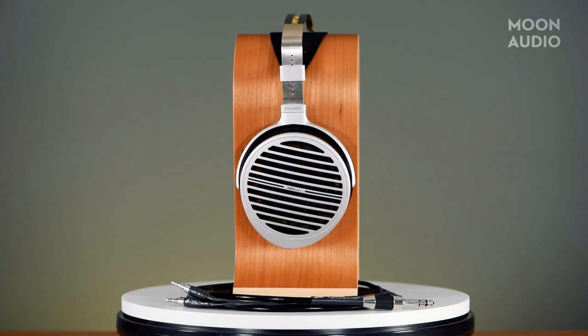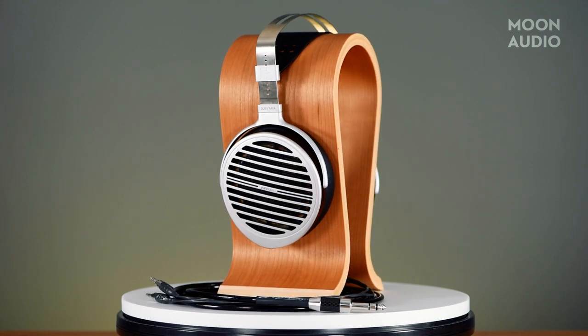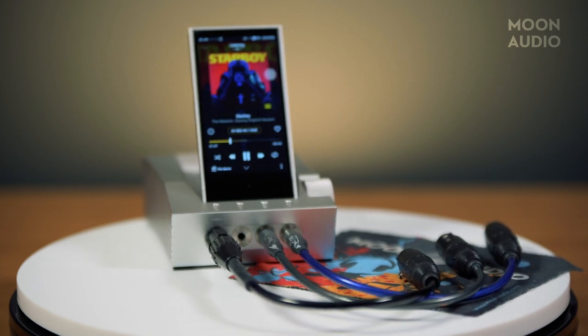Let's put this another way. The HiFiMan Susvara is one of the most power-hungry headphones we have here in the office. The Acro didn't even flinch, while not even plugged into external power.